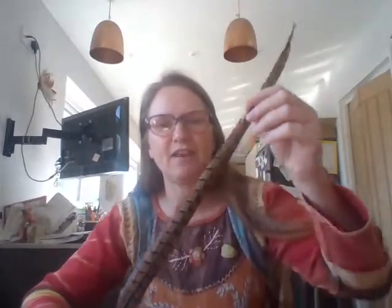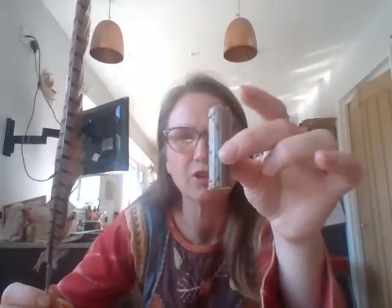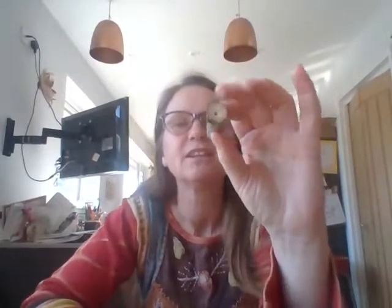In your bags you received a very lovely feather — very long and stripy. I don't know if any of you know where it's from — it's a pheasant feather. And there was a small chunk of wood in there with some soft pith inside.